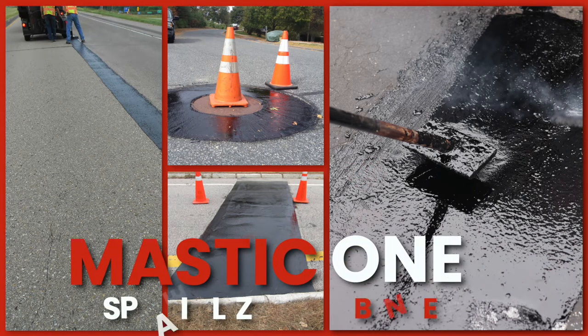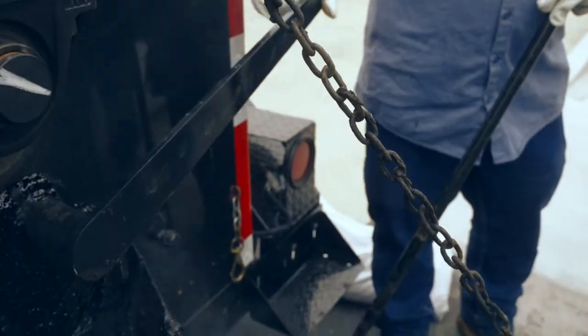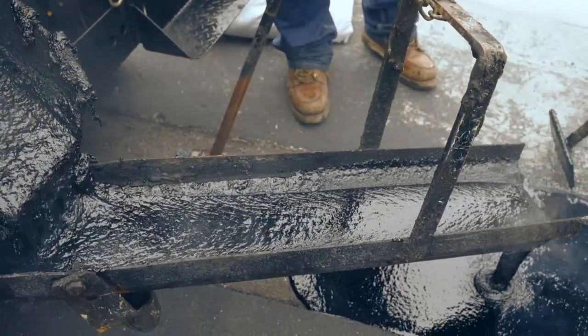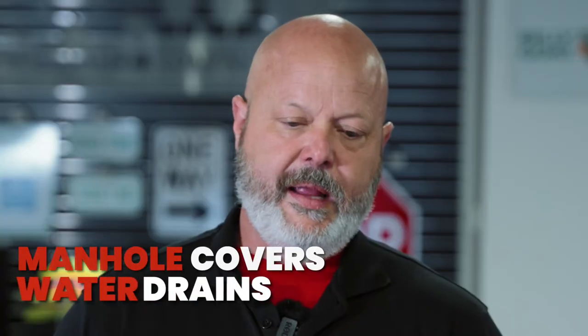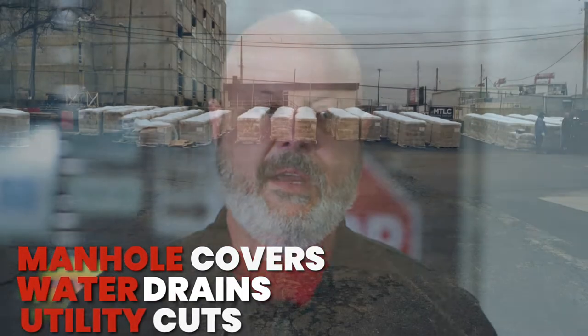The Mastic One product is a specialized binder. It's used in many different applications in areas that are too small to repave or too big for crack sealing. It's the perfect medium fit for all of that, and it covers everything from manhole covers and water drains to areas that may be deteriorating, raveling, or utility cuts that are sinking.